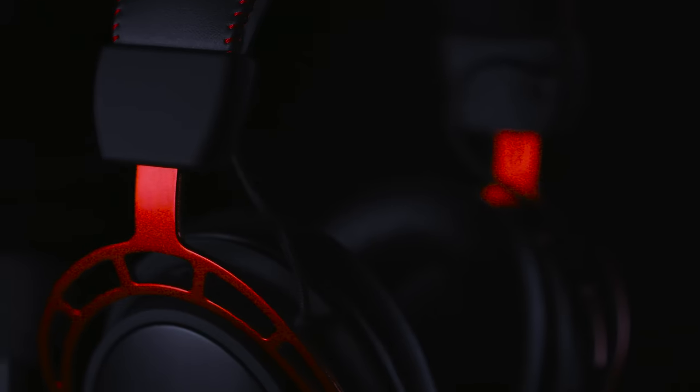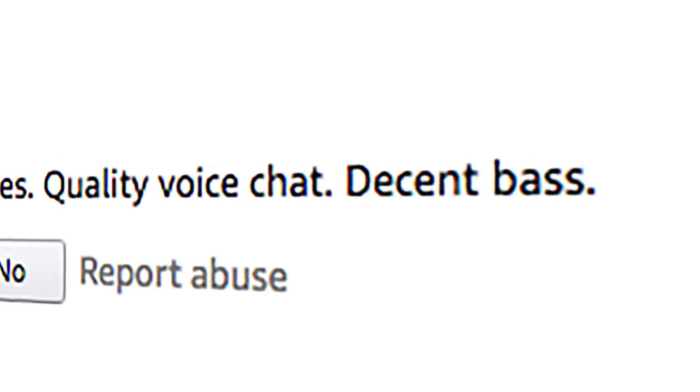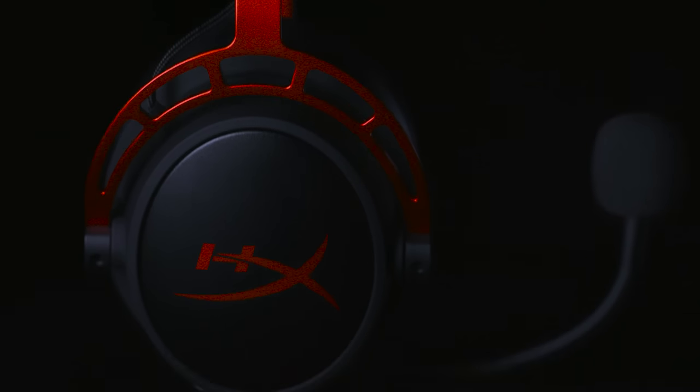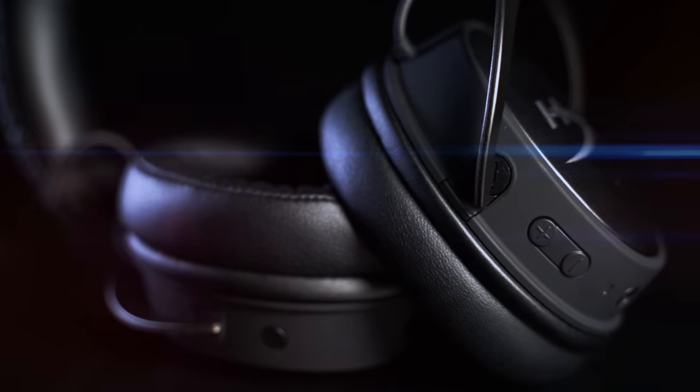Here at HyperX, we're driven to create the best products. After sifting through years of customer feedback, we put our efforts into creating a dual chamber driver system for our headsets. But what does that actually mean? Let's take a closer look.